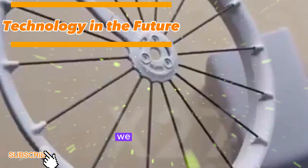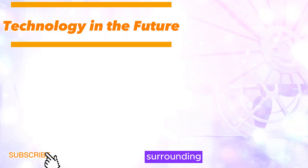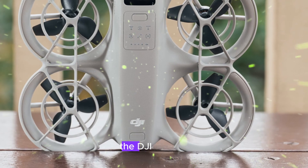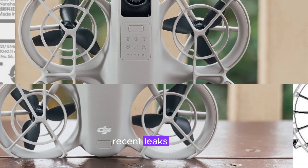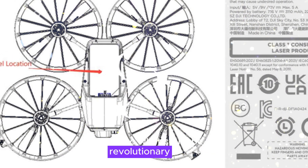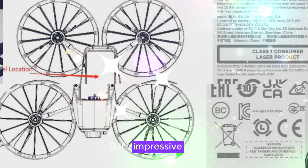Welcome back to my channel, Technology in the Future. Today, we are diving deep into the latest buzz surrounding DJI's potential game-changer in the drone world, the DJI Flip Drone. Recent leaks have set the internet alight, giving us a detailed glimpse into what could be a revolutionary addition to DJI's impressive lineup.